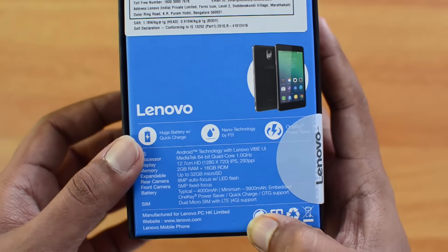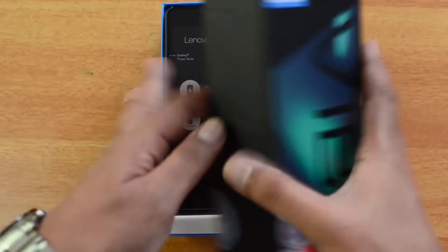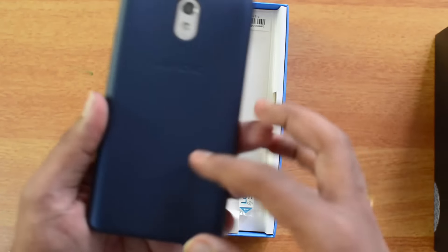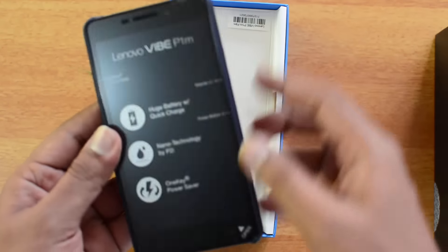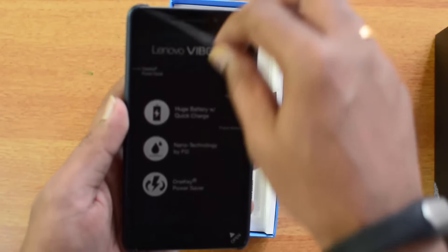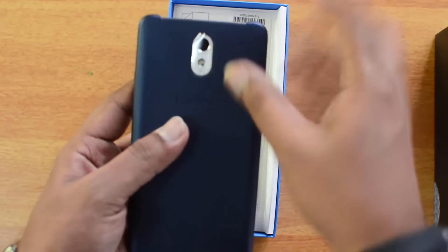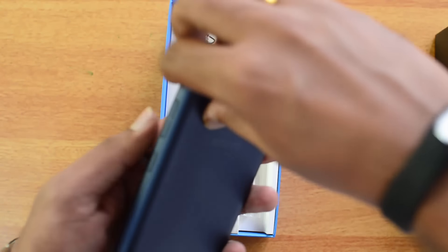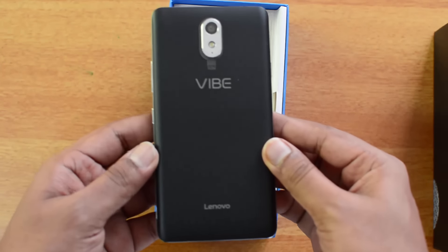Now let's get started with the unboxing. Opening the box — there's the Lenovo Vibe P1M. It comes with the rear panel already included, and there's a peel-off protective film on the front panel. Let's open it up and show you the device — it's the Vibe P1M.